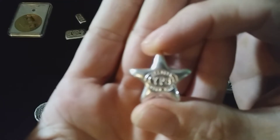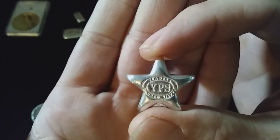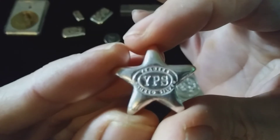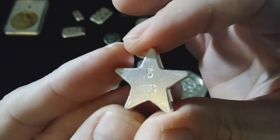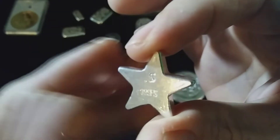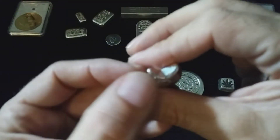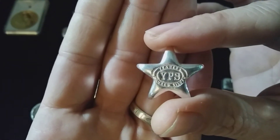And then we have a poured silver star by Jaeger's Poured Silver, or YPS. This thing is cool too — it's a tiny little star. It is a half of a troy ounce. There you go, a little silver star made by Jaeger's Poured Silver.